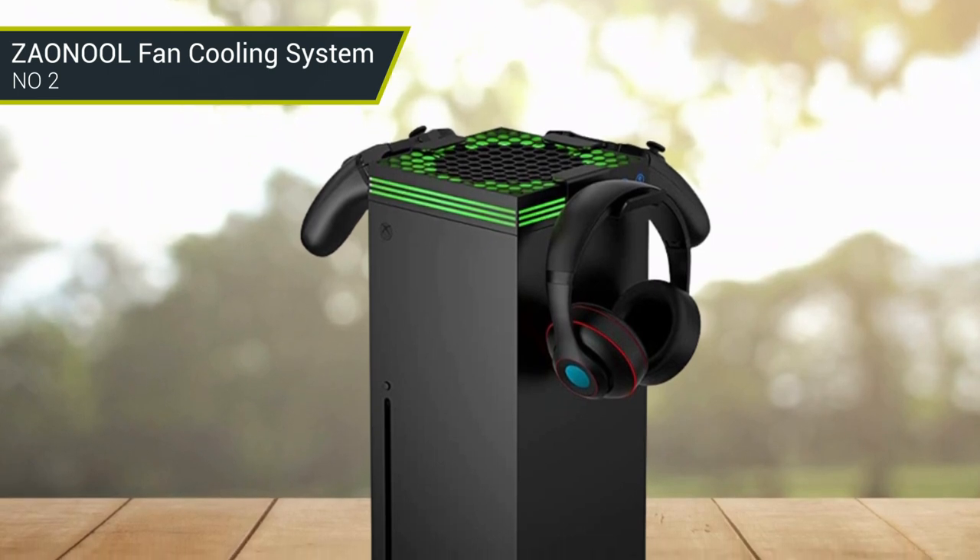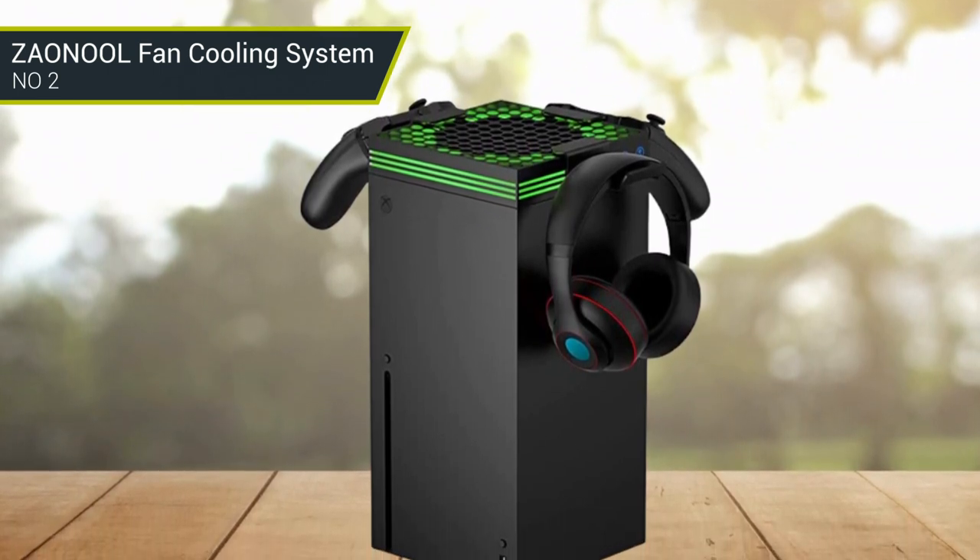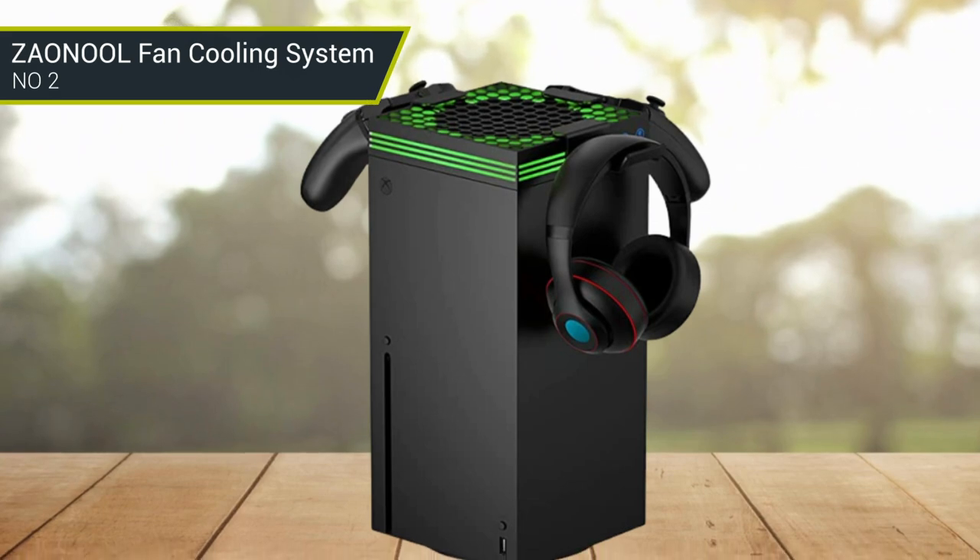The fan switch will automatically change colors with different fan speeds: green for low speed, blue for medium speed, and red for fast speed. You can choose your favorite light mode by clicking on the touch switch.